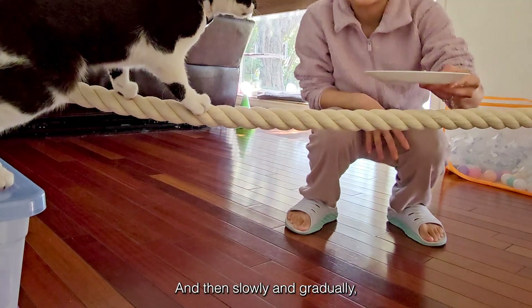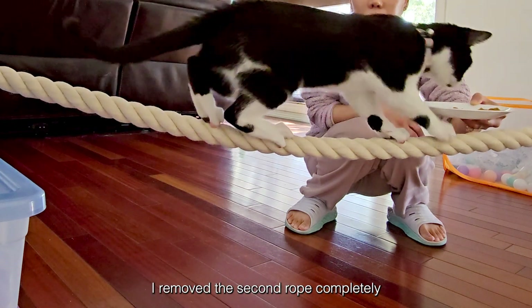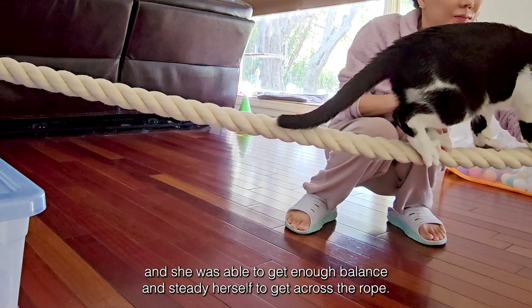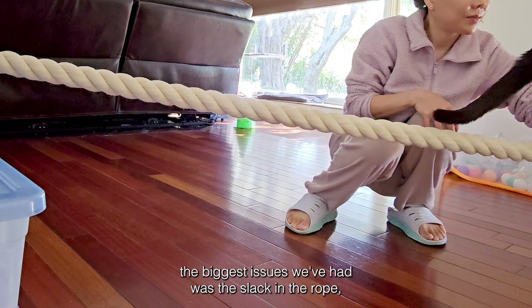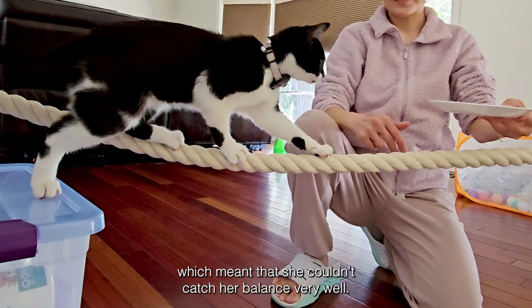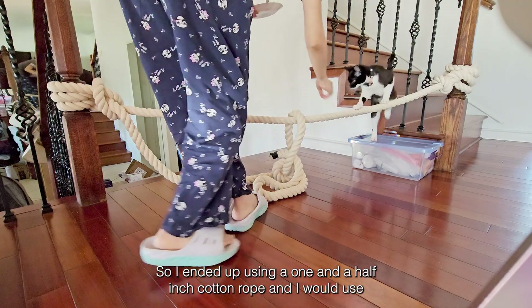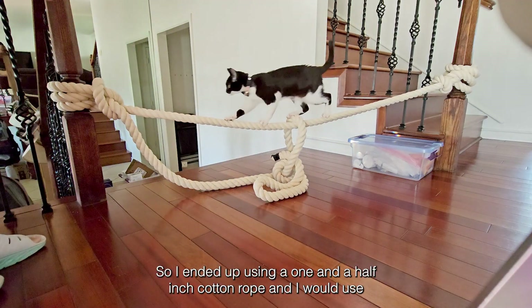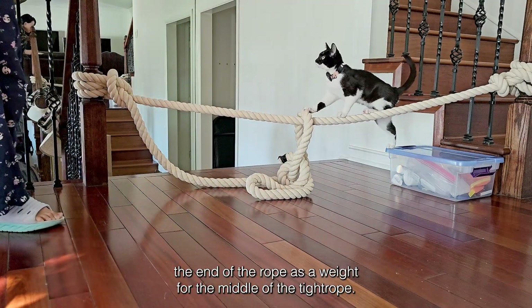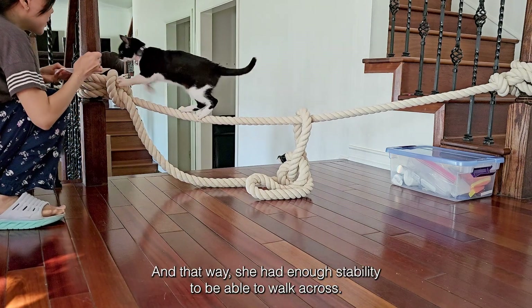Then slowly and gradually I removed the second rope completely, and she was able to get enough balance and steady herself to get across the rope. The biggest issue we had was the slack in the rope, which meant she couldn't catch her balance very well. So I ended up using a one and a half inch cotton rope, using the end of the rope as a weight for the middle of the tightrope, and that way she had enough stability to walk across.